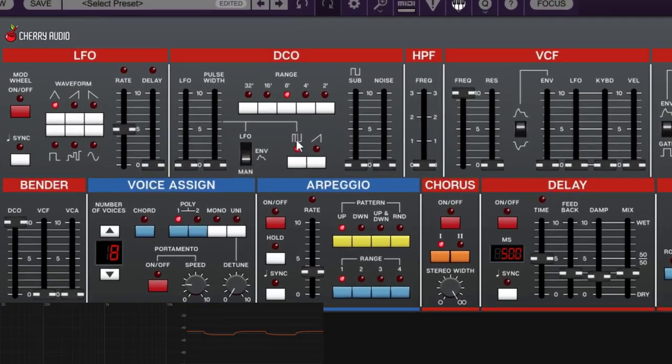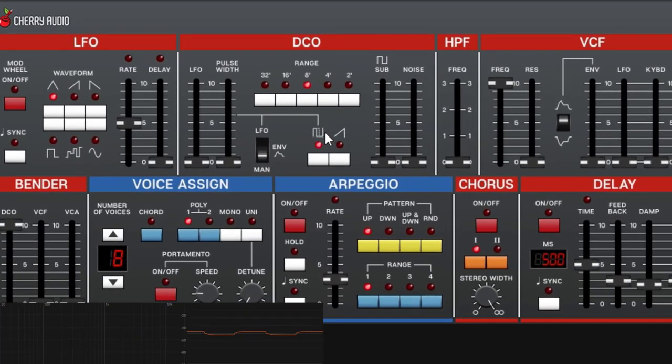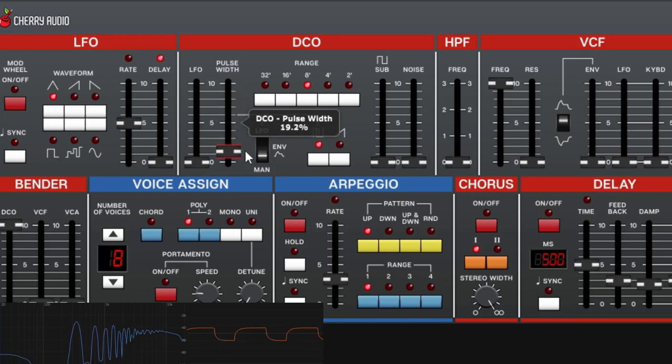The pulse waveform has a pulse width control — you can see it narrowing. You can alter the width of the waveform in three ways: manually, by using an envelope, or by using an LFO. If you do it manually, moving this knob will alter the width of the pulse — it will sound narrow or wider.